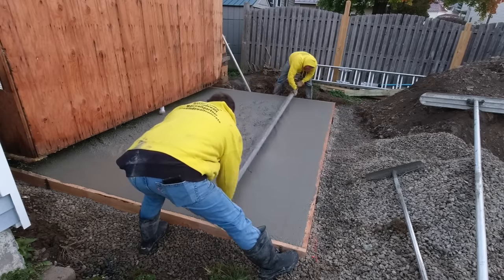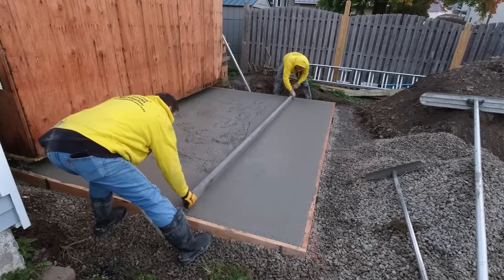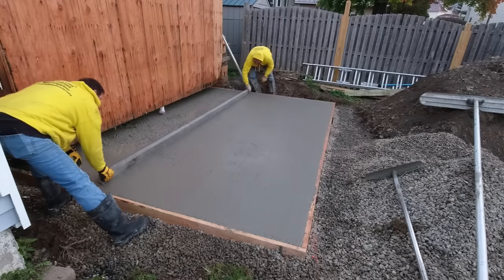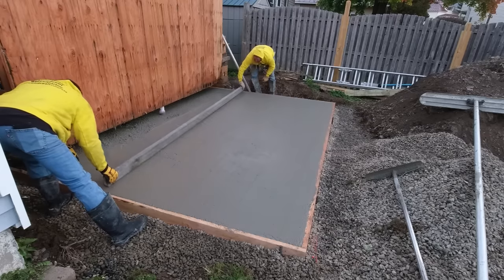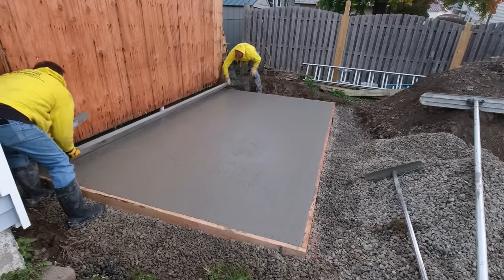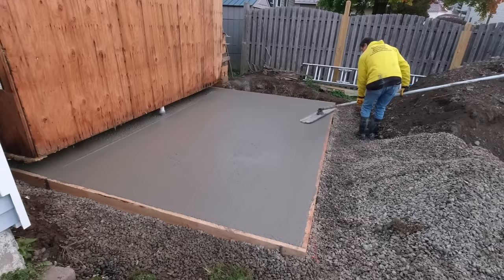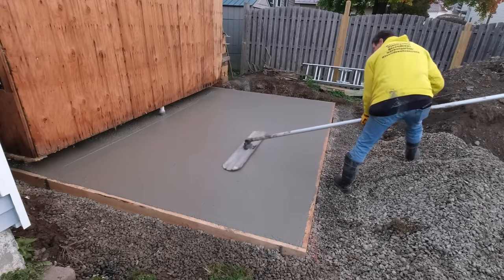Darren and I are working out back to get this thing screeded and leveled out, while Luke and Luke are inside pouring more concrete. This was about 13 and a half feet wide by 30 feet long, and I think that's about as big as he could go here because we're right up against the other people's property lines.